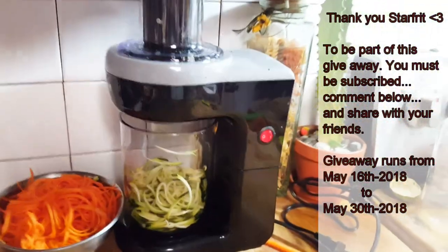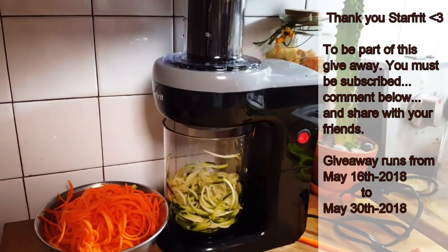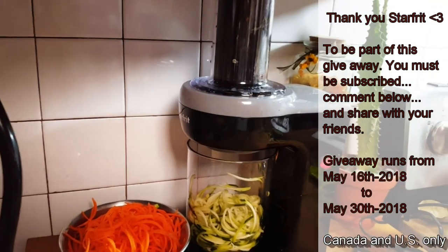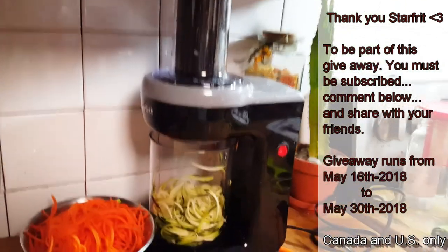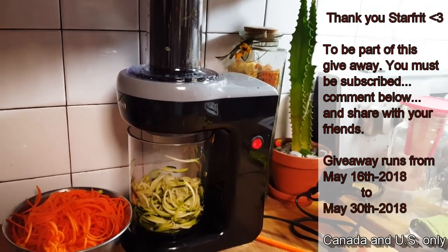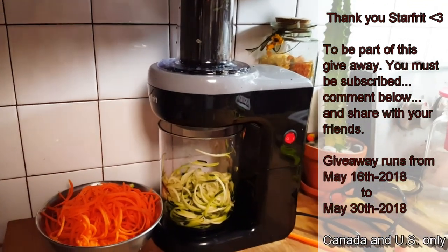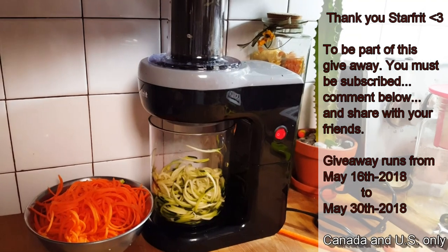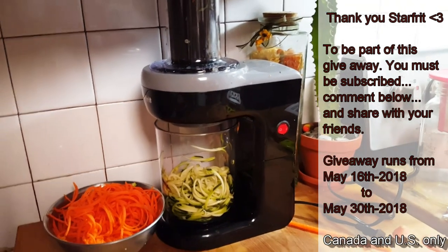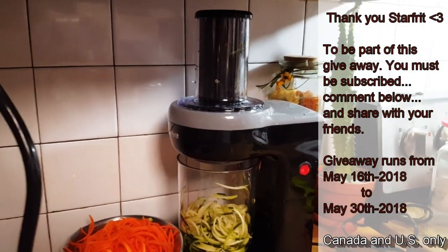So how simple and easy was this, guys? All I can say is thank you, StarFit, for always being there for my subscribers. You guys rock, I love your products. There's not one thing you sent as a review that I was not happy with. Everything was simply awesome. And one of you is going to get to win this beautiful StarFit spiralizer.